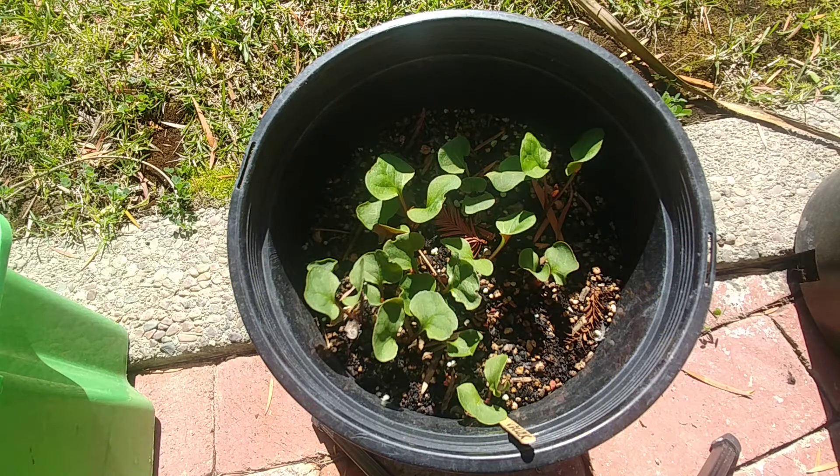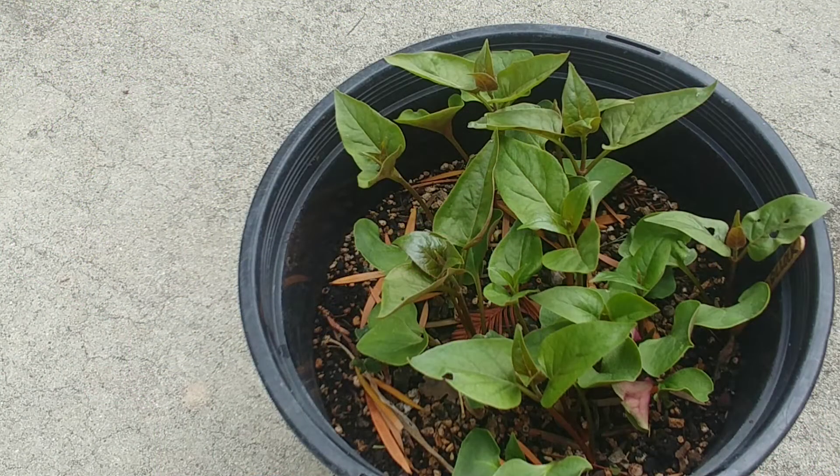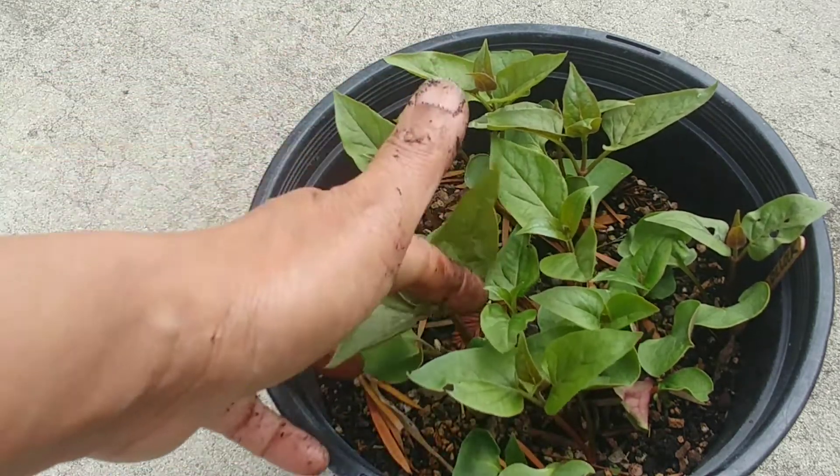Our four o'clock saplings have been growing happily — they're about two to two and a half inches tall and they are now in full sun, getting about three to four hours of direct sunlight. I keep the soil moist. It's been about one month since we planted these four o'clock seeds and they have grown really big now.